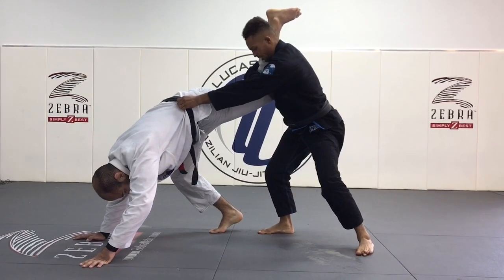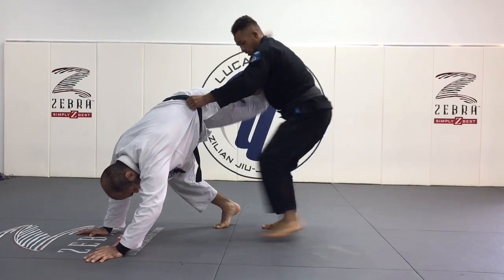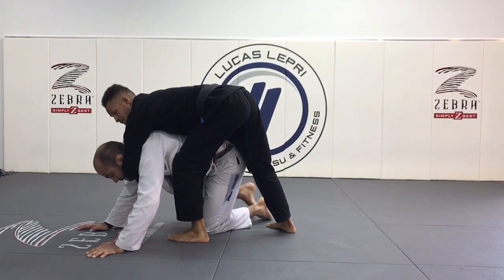Grab the belt with this hand, take a step with your left leg over his back.